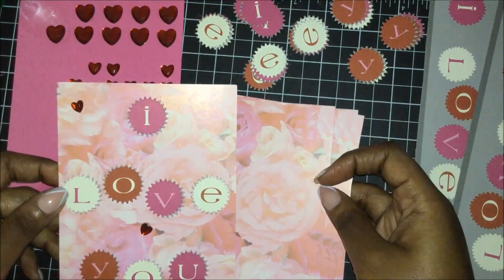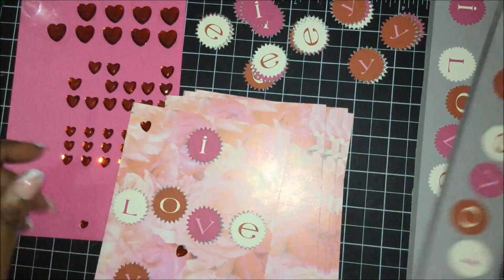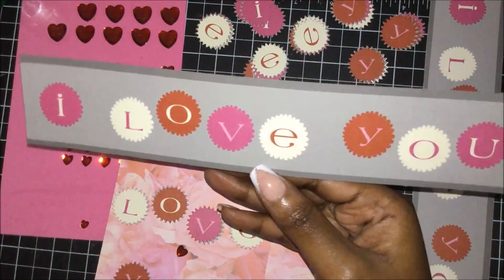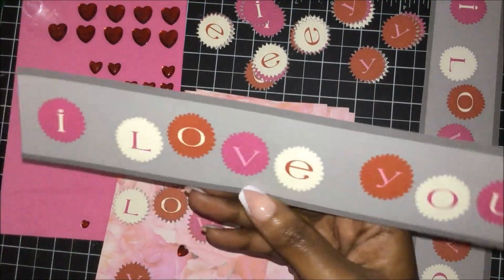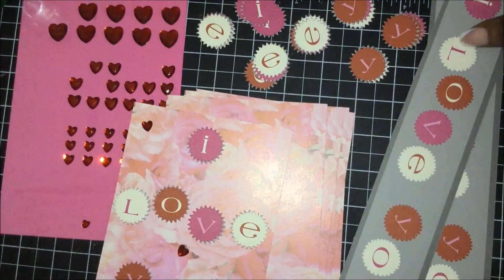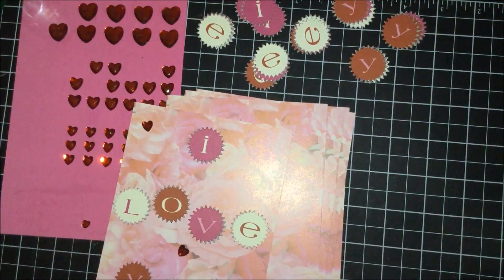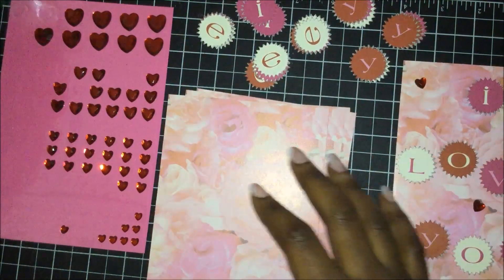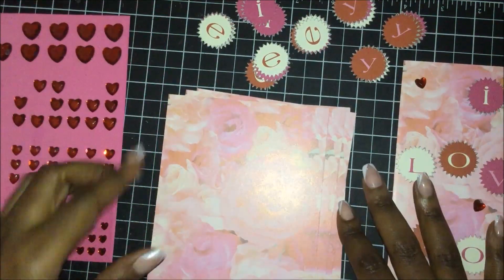So let me show you how to put this card together. If you have any patterned paper with letters, either cut it out, or if you have any metal dies you can do that as well. I already have some cut out, so I just need to position it on my card.